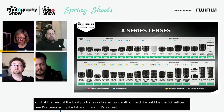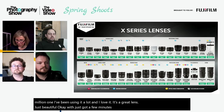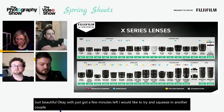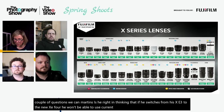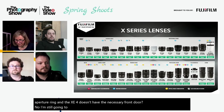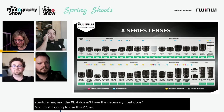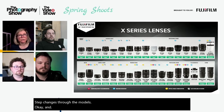A viewer asks whether switching from the XE3 to the new XE4 means he can't use his existing 27mm pancake lens, since it has no aperture ring and the XE4 lacks a front command dial. The answer is no — the 27mm will work on the XE4; aperture is controlled through the command dials.